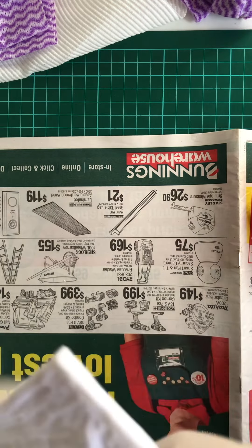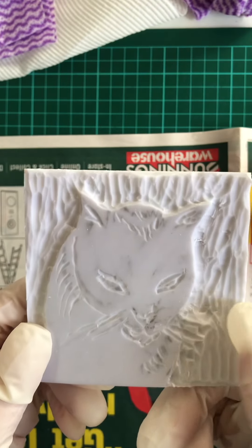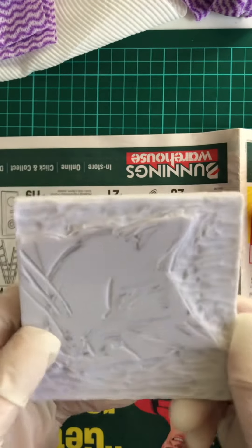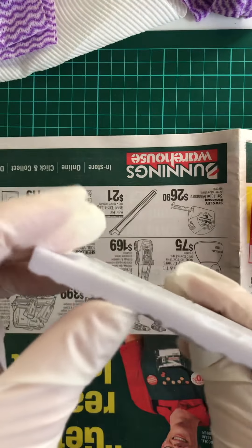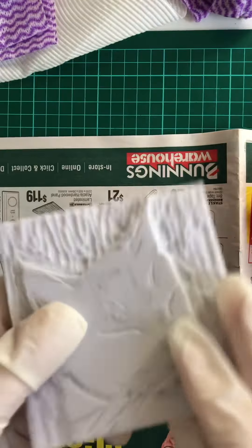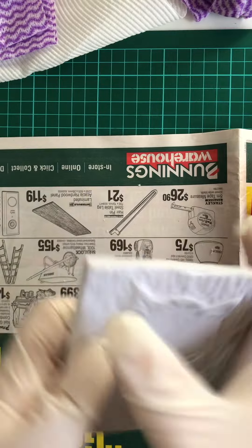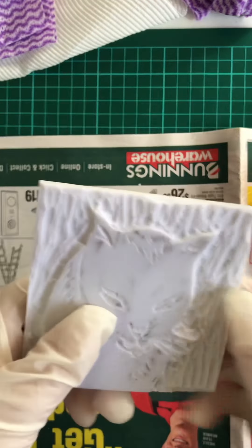I carved this out of my cat ages ago and just haven't had time to use it. It's so thick that you can do both sides, so I did one of her sleeping. This is Bagheera, and since I got this ink from the kit, I'm finally going to try it out.